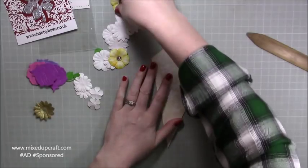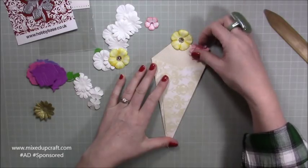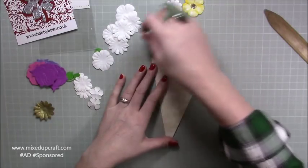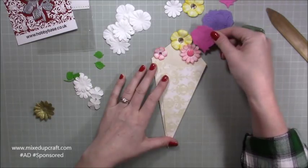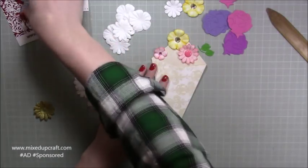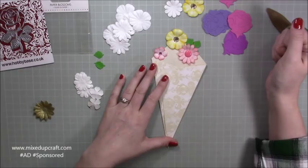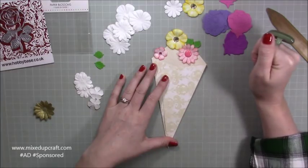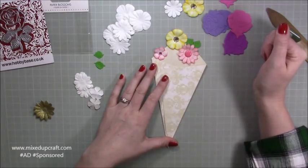Now it's all down to the decoration — these colours work really nicely against this paper. You just want to die cut or if you have paper flowers like I have, get a variety of different sizes and shapes. With the rose dye here, I die cut these colours, and I'm also going to use die-cut leaves in green and nestle those in to create some foliage. I might also raid my own stash of leaves just to add a few in. I'm going to build this up now and start putting it in place.